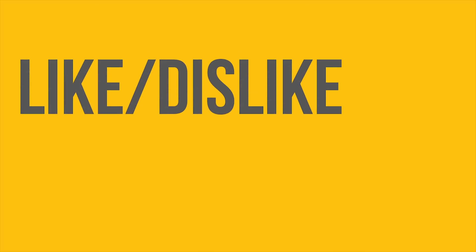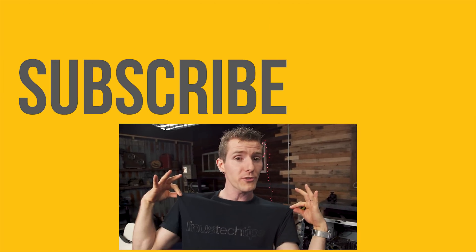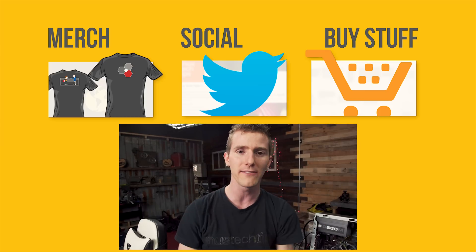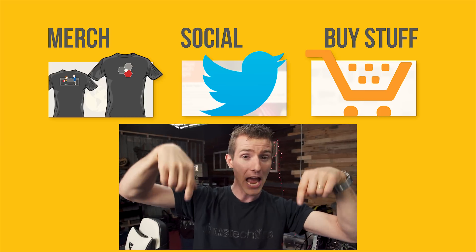Thanks for watching guys. If you enjoyed this video, click that like button. If you really enjoyed it, get subscribed. You can check out where to buy the stuff we featured at the link in the video description, and check out both our merch store and our community forum, also linked below. I'm always watching out of the corner of my eye for the camera person to cringe — then I know I've delivered it just right.